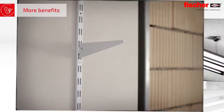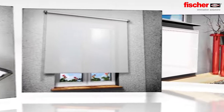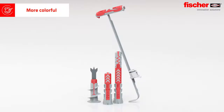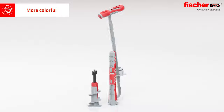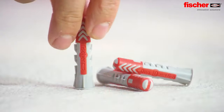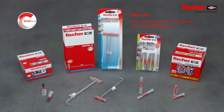The Fischer Duo line is the perfect choice for different applications. Whether it's light or heavy, small or large, the applications of the Duo line are versatile. The Duo line in grey and red — visibly better, visibly Fischer. And the Duo Power has already received numerous awards.